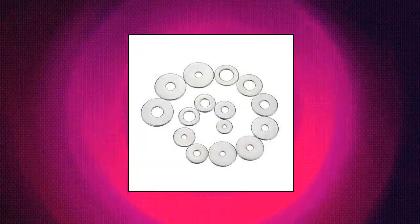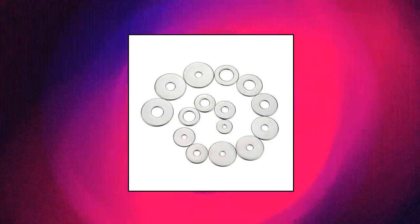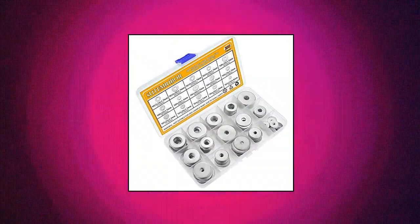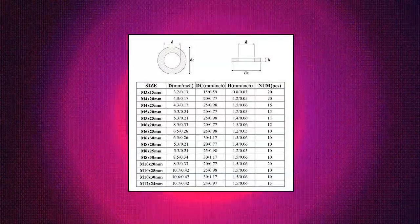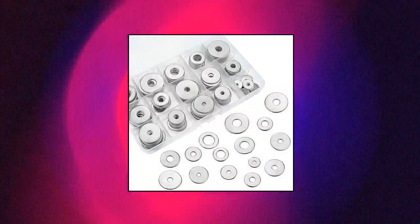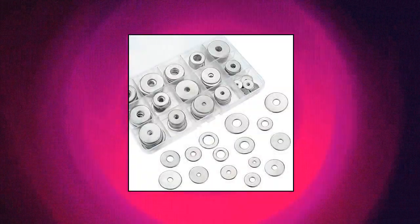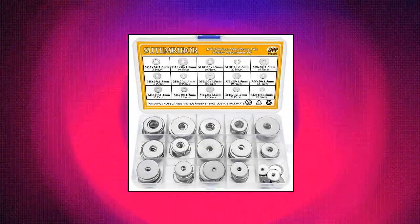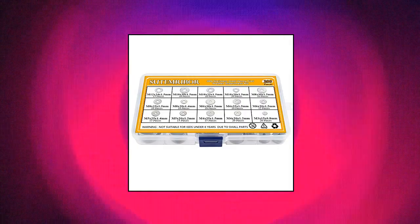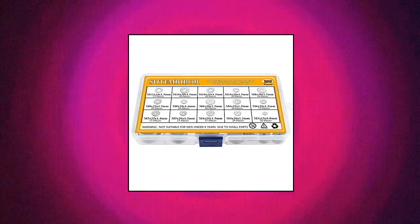Sutemribor 304 stainless steel large fender washer assortment kit, 200 pieces. Sizes M3, M4, M5, M6, M8, M10, M12 — different sizes can meet your different needs. It contains 200 pieces in 15 sizes of the most commonly used stainless steel fender washers. Made of 304 stainless steel, which has good corrosion resistance in bad environments like high temperature, cold weather, and high humidity areas. They have superior rust resistance and excellent oxidation resistance.